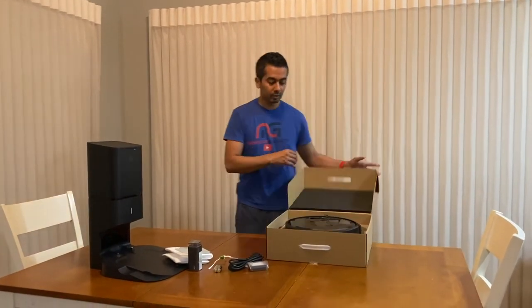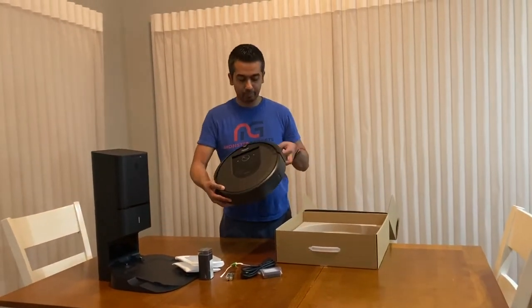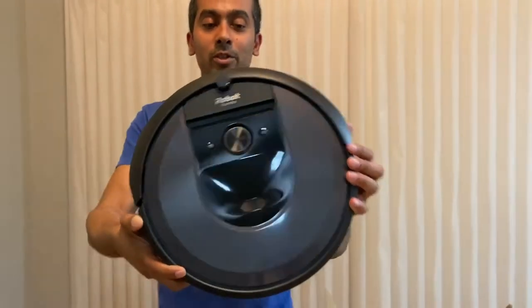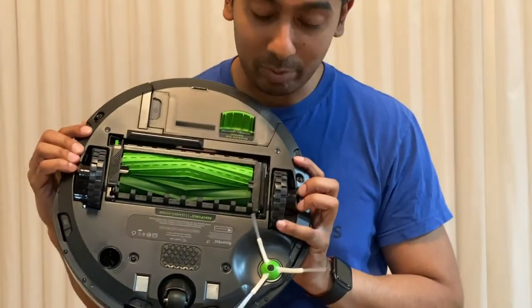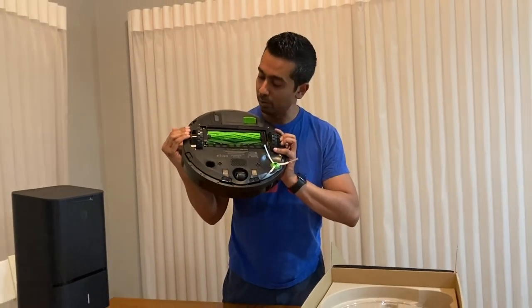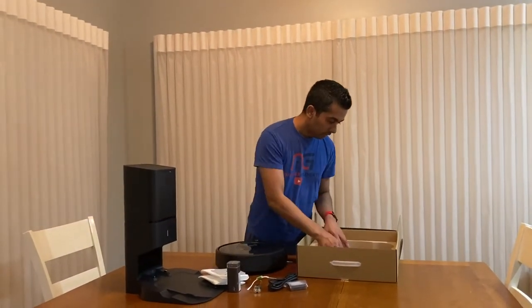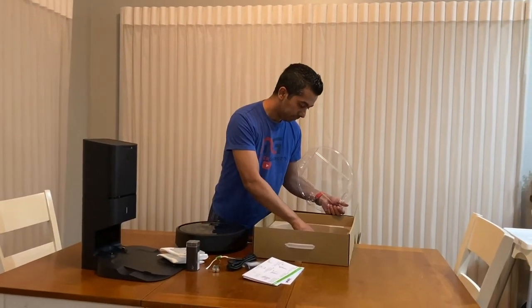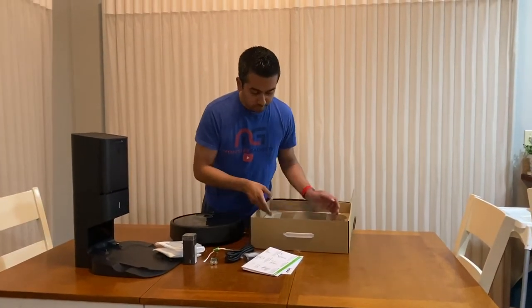And the main thing — the main unit, the vacuum itself. Here it is, come get a close look at this thing! It's already got a corner brush attached, so the other brush I mentioned looks like it might just be an extra one — we'll see during setup. We've also got instruction booklets and a quick start-up guide.